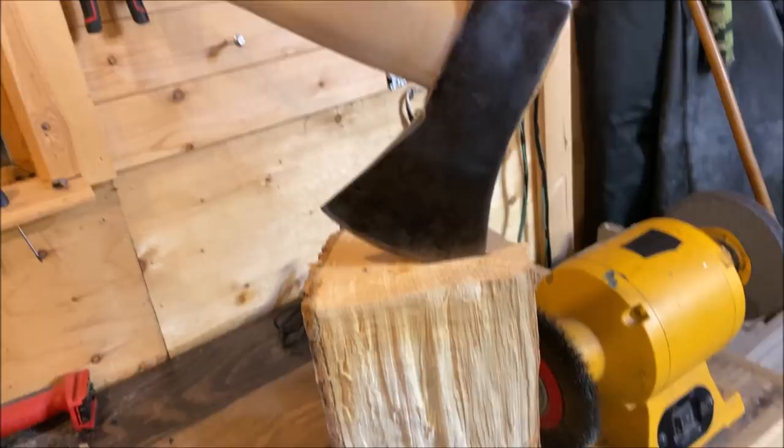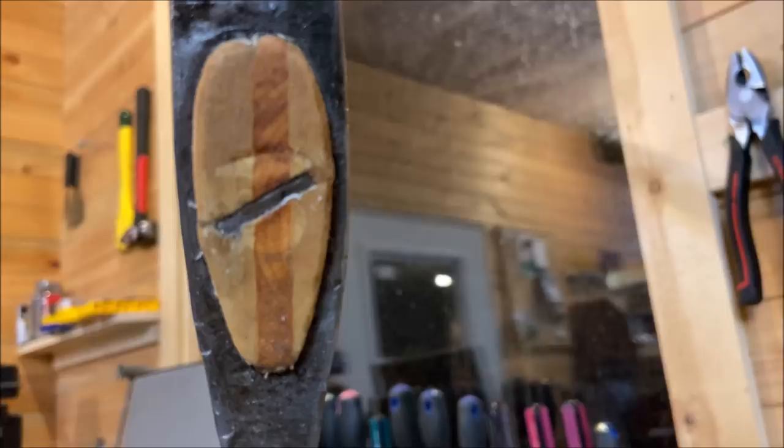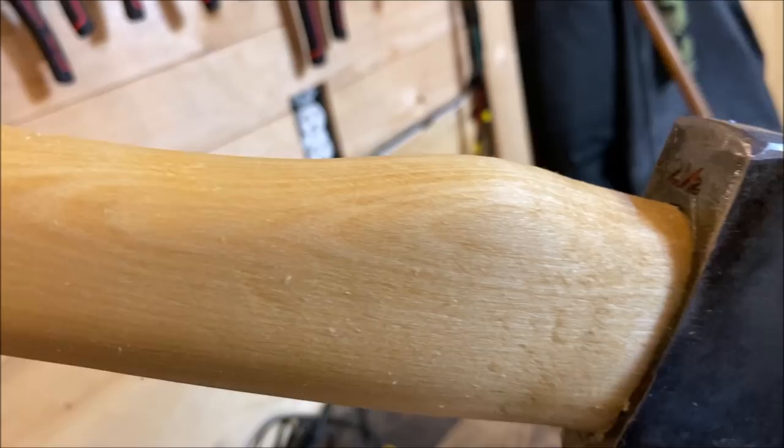Can you guess what I use for a wedge? What tree, what type of tree? This is white birch — that's all I had. It's pretty tough not to get run out. You can see it right there.